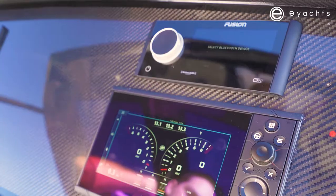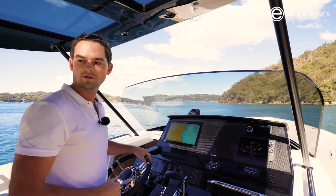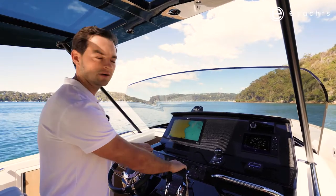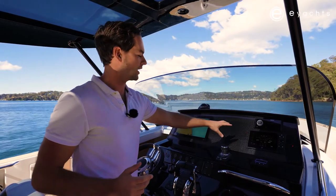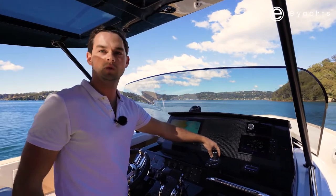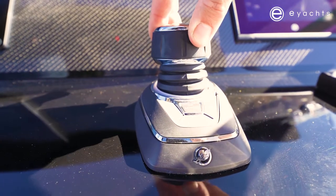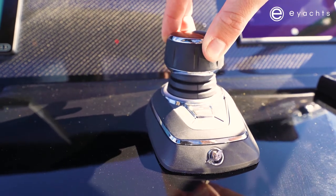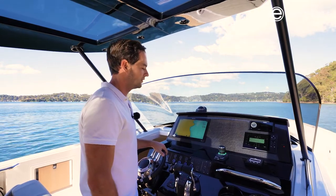Just above that we've got the Fusion Stereo — a great sound system on this model, six speakers around the whole boat, giving a really nice sound both at anchorage and underway. We have three outboards on this model in conjunction with a Mercury JPO. This is a very clever system that allows you to move the boat essentially on a dime, very easily, without having to get the wheel and the throttles involved.